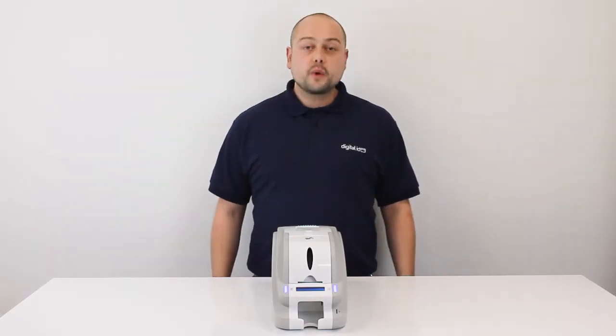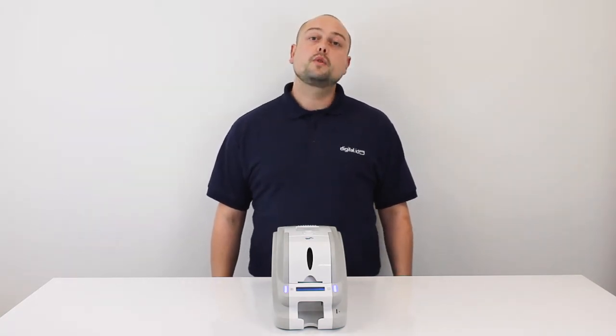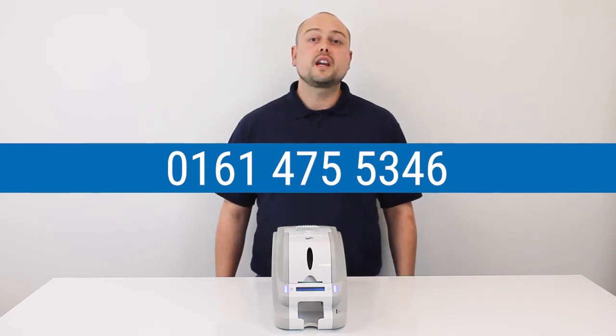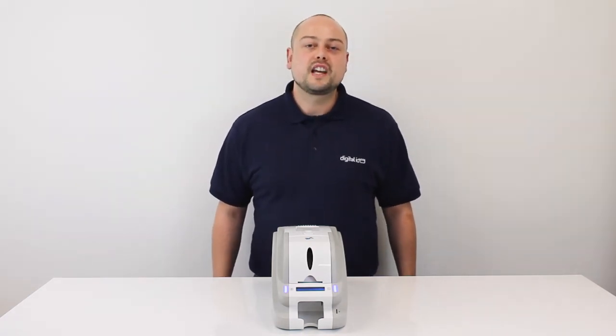So that's it. If you have any questions, please leave these in the comments section below, or any questions or issues you may have, please call our support team on 0161 475 5346. And of course, please subscribe to our YouTube channel for more how-to videos.